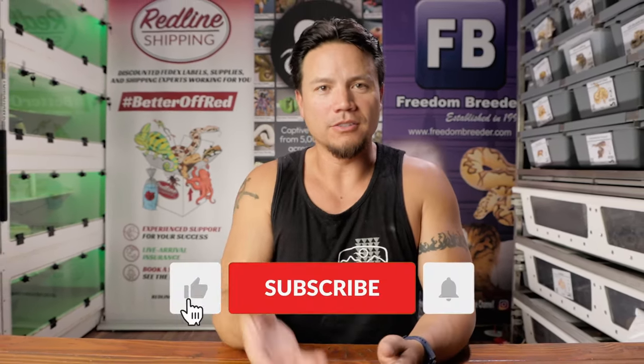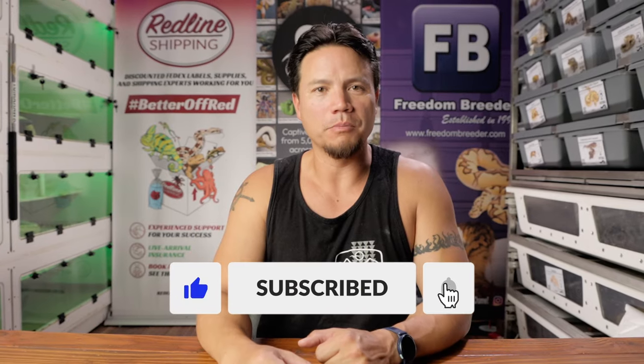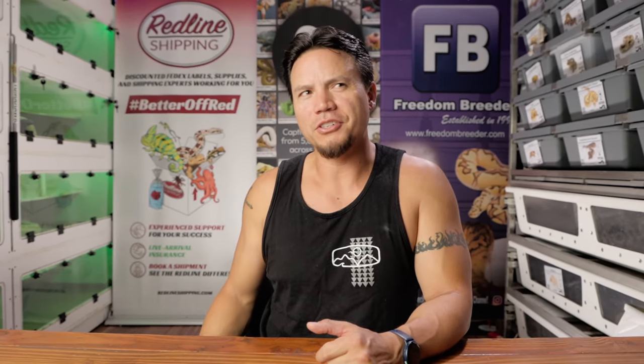I recently took a look at our analytics and discovered that over half of the people watching these videos are not subscribed. So if that's you, consider subscribing and we'll hope to help you out by taking your life and making it better by watching our videos. Yeah, that's the goal.